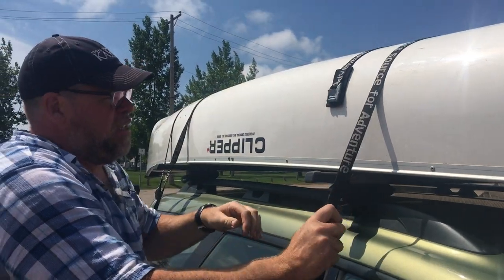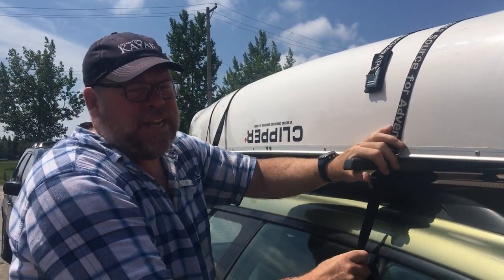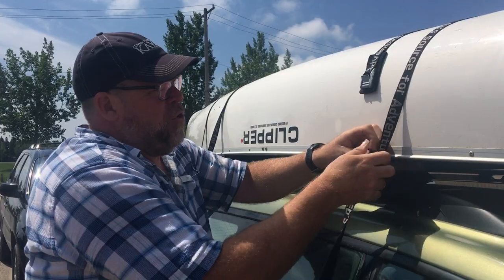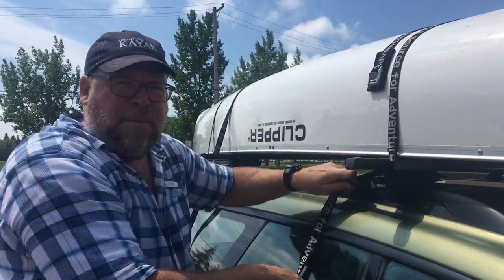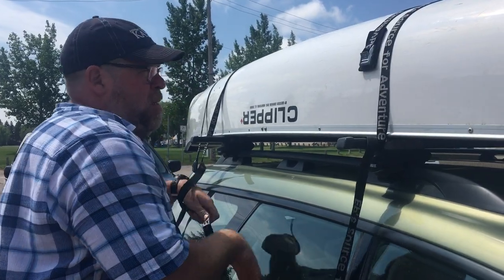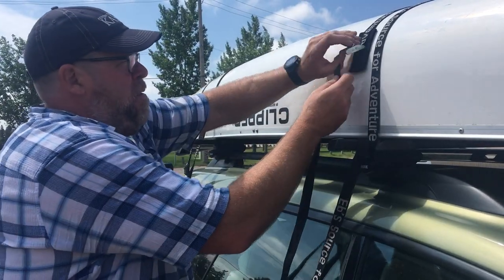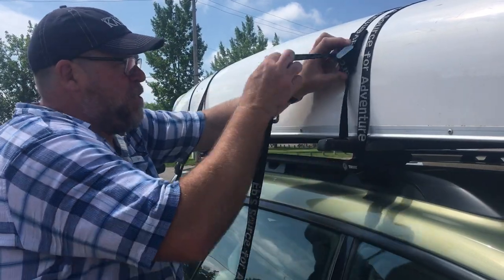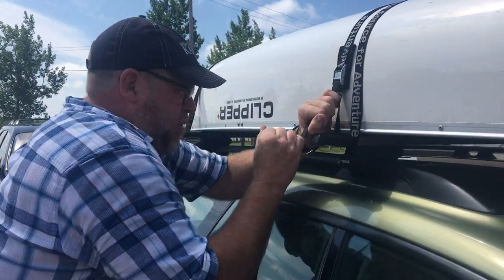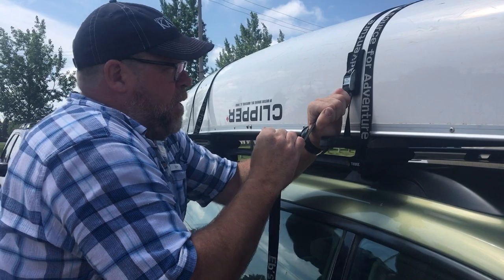In this particular case, we're strapping outside of the tower on the crossbar, so I do like to give the strap a little extra loop to kind of lock it in position. If the strap was on the inside of the crossbar, I wouldn't bother in that case. Pull it nice and snug.